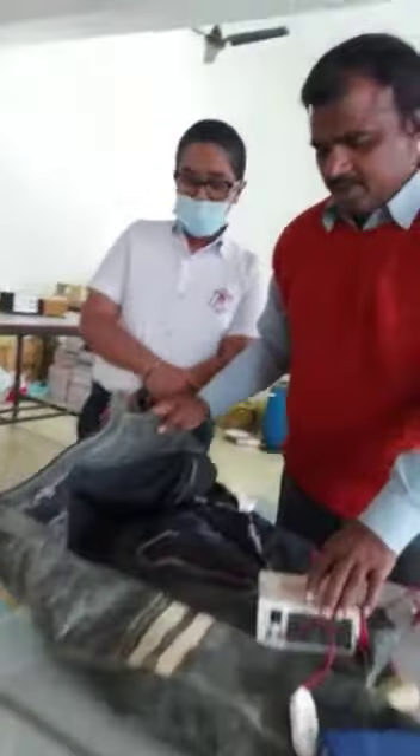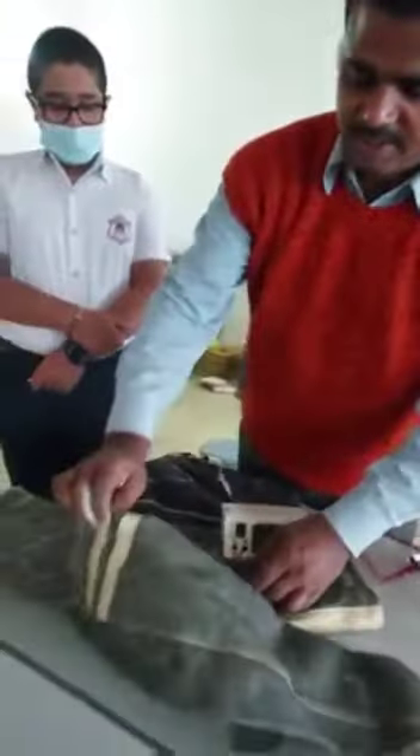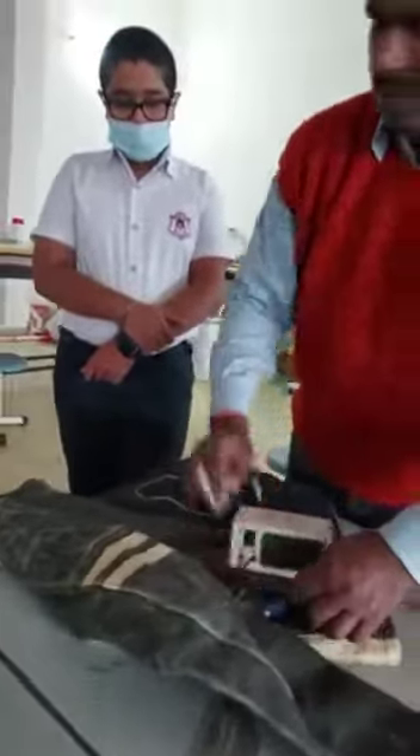When we switch it on, see here — this is the charger. The soldier can carry this charger. Not only soldiers, but also the villagers or civilians of that area can use this jacket.